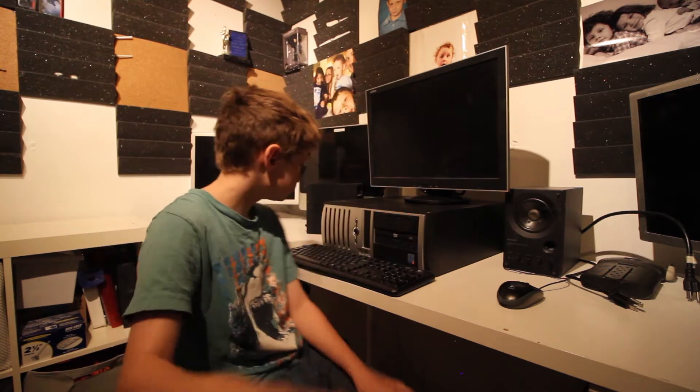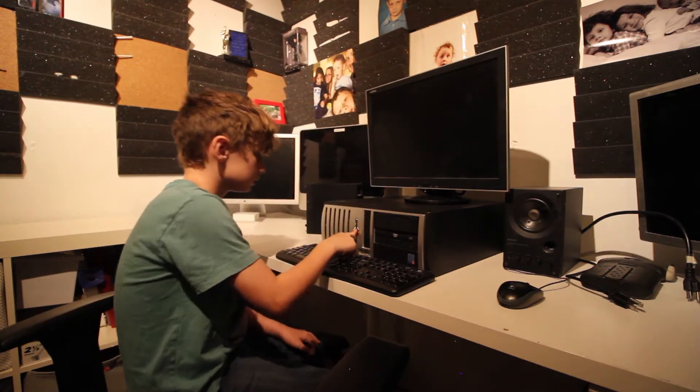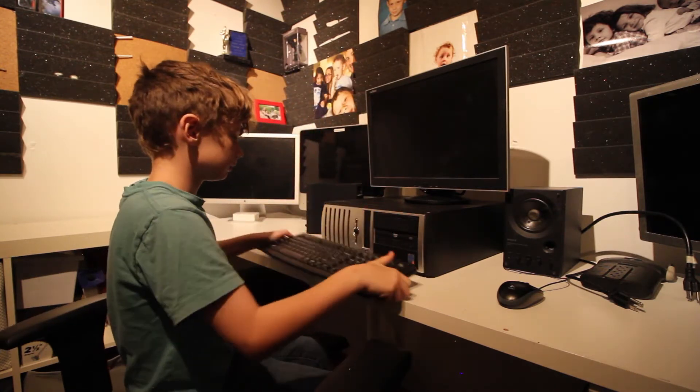Now that you've unplugged the power, let's test it. Now let's turn it around.